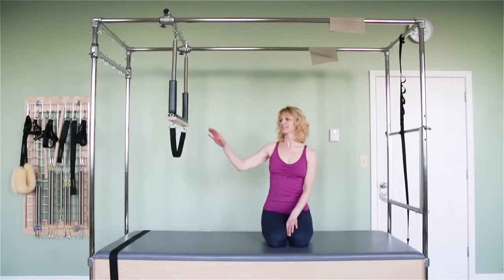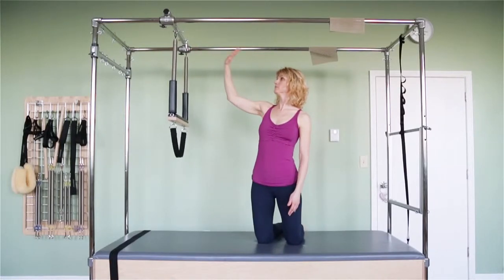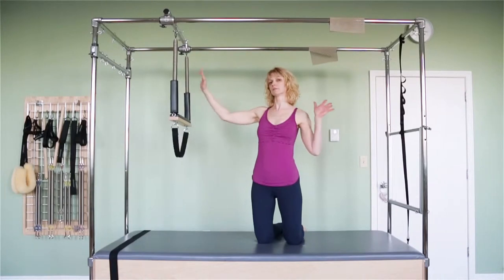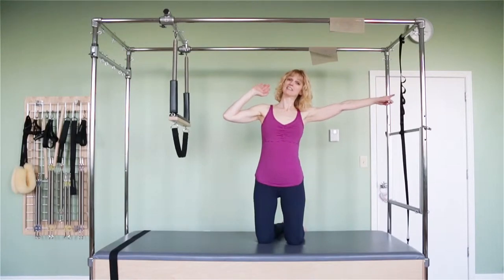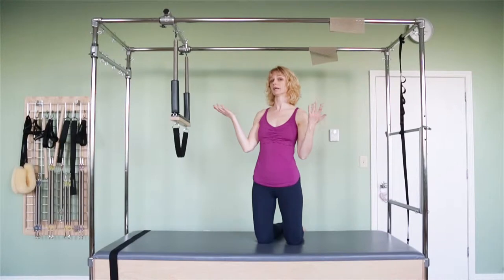All right, hanging polyps. I have the trapeze attached to the slider bar on top and I moved it fairly far out, especially if somebody's taller. Move the bar even further away because otherwise they might hit your head back there, especially depending on which way you're facing. You can do this either way.